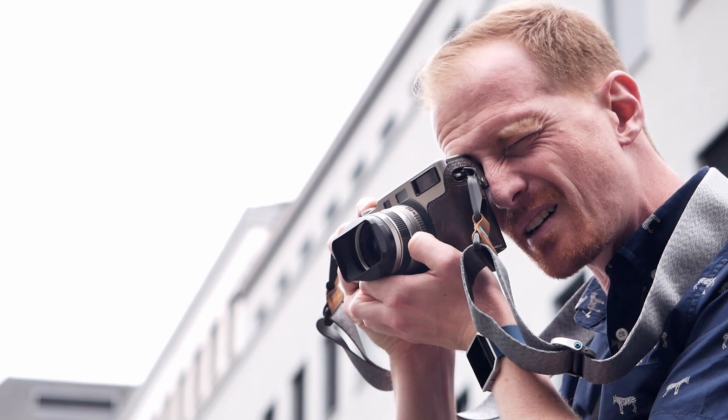After lunch we were finally able to shoot some film and managed to not just shoot black and white but also some color negative and even slide film. So let's dive in.